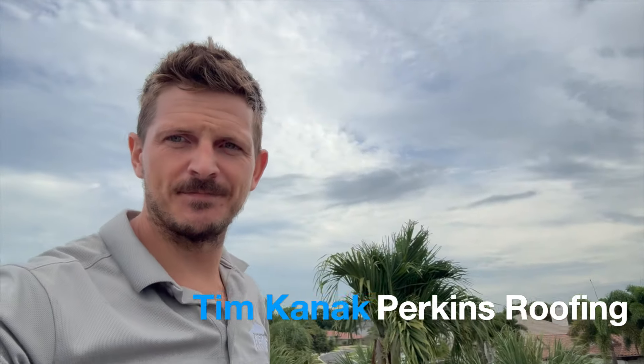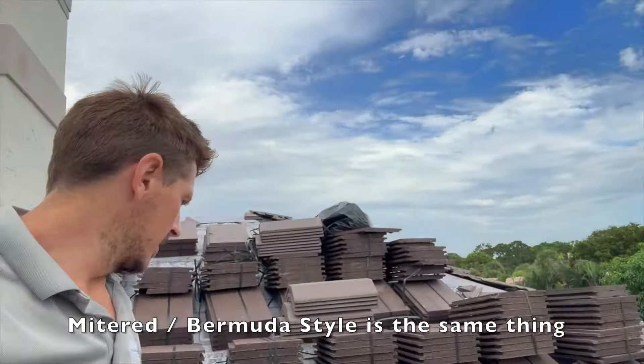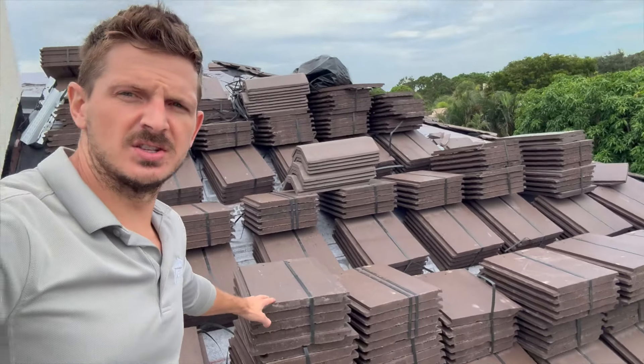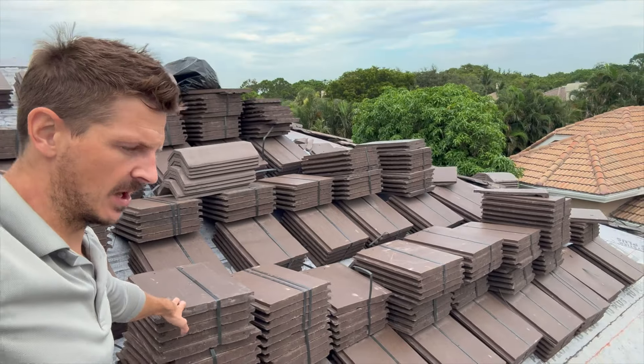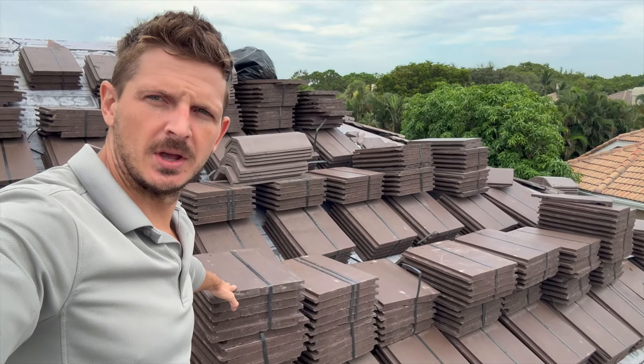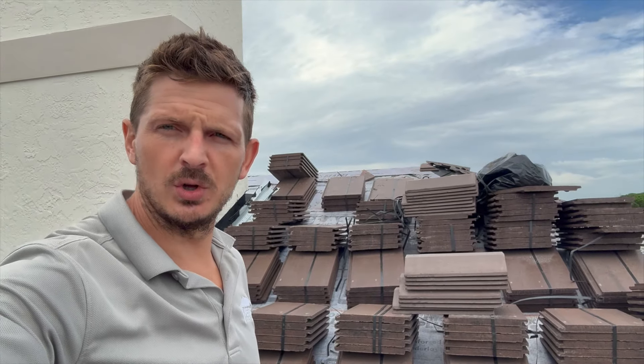Hey there, Tim Kanak with Perkins Roofing. Lovely Friday morning, a little cloudy though. I am on a roof right now where we are doing a mitered install of concrete roofing tiles. You can see these are Brow Westlake flat concrete tiles in an espresso color.